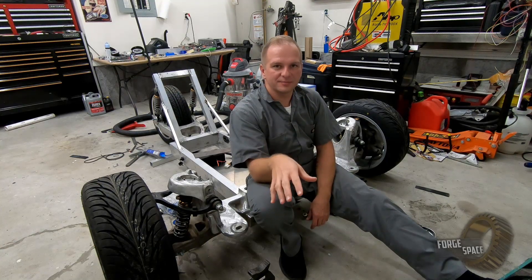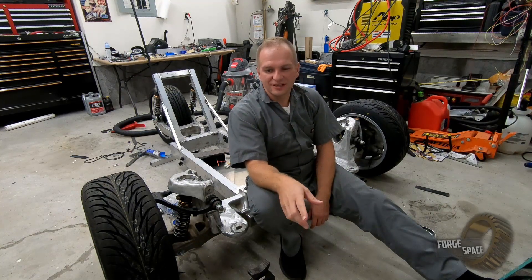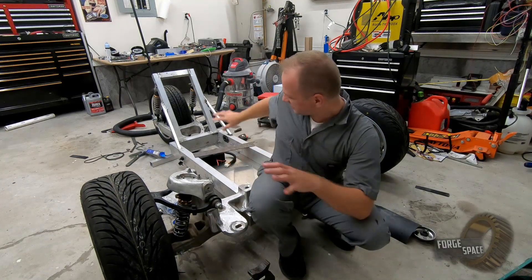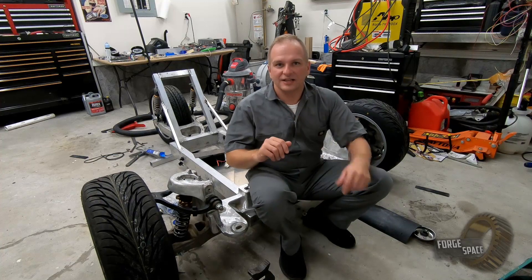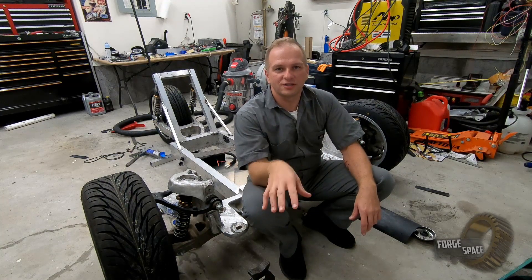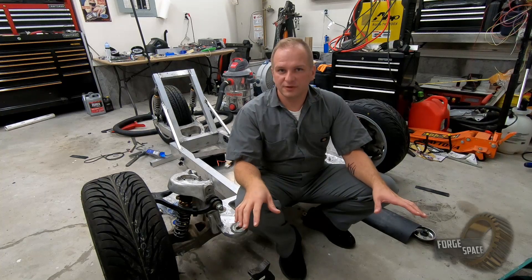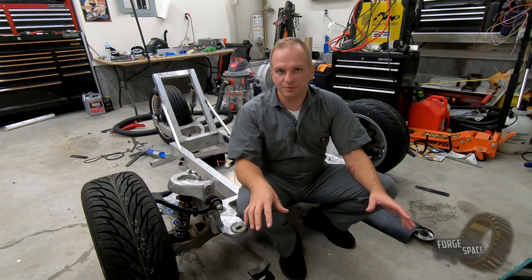Hey, welcome back to another episode of the AutoCycle Build. On the last episode, you guys saw me pull basically everything out of here because I didn't want to damage the electronics while I was welding. So now that the welding's all finished up for now, I want to go ahead and reassemble it.